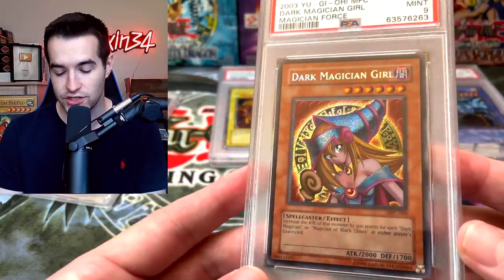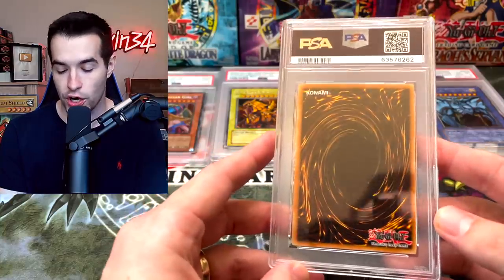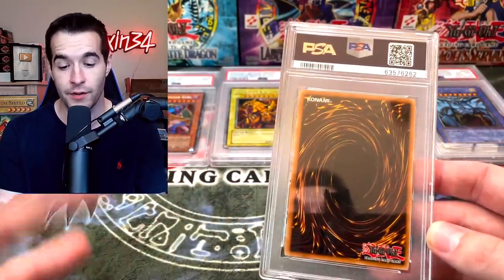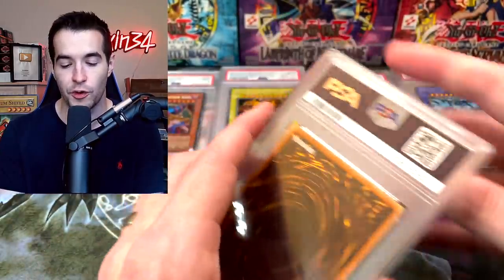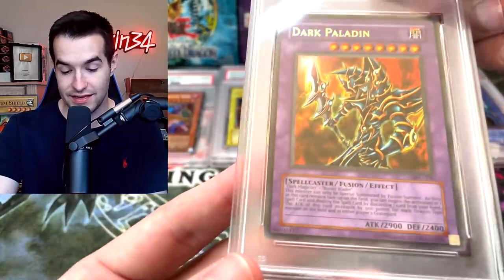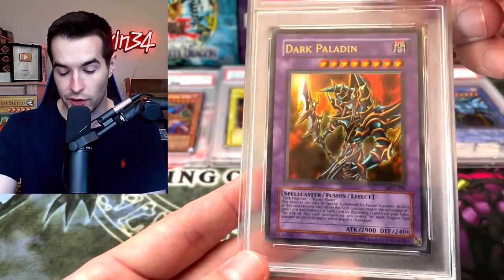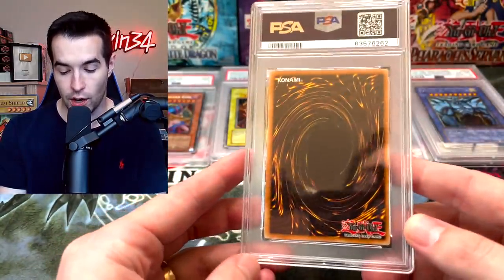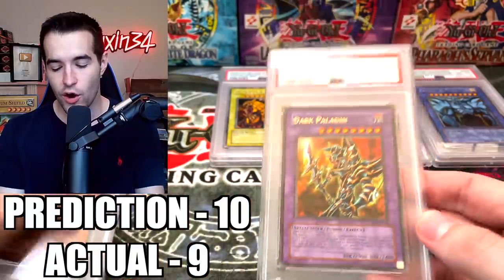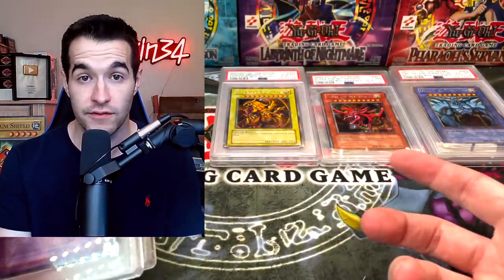We have one more card for Paulo. Wow, that secret rare shines really nice! This has been an up-and-down roller coaster of a submission — two sixes, a seven, we got a nine, and two tens. Now we have the Dark Paladin, the one we're hoping gets a PSA 10 for Paulo. There's a little bit of whitening on one corner. The centering looks much better than the Dark Magician Girl, and the surface looks pretty good. We're hoping for that 10 — PSA 9. Didn't get the 10, but overall not too bad for Paulo — both cards got nines.